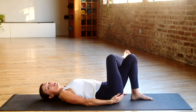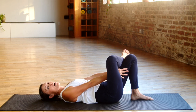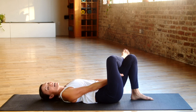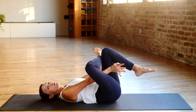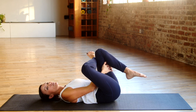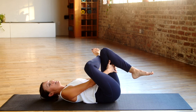The hip you're going to feel the stretch in is the right side — the leg that's crossed. You can use your hands to scoop through the thighs. If you're not able to reach all the way through, use a strap or a towel. Then bring your left knee and thigh up towards you, looping your hands through and grabbing behind the thigh, letting that left leg relax.